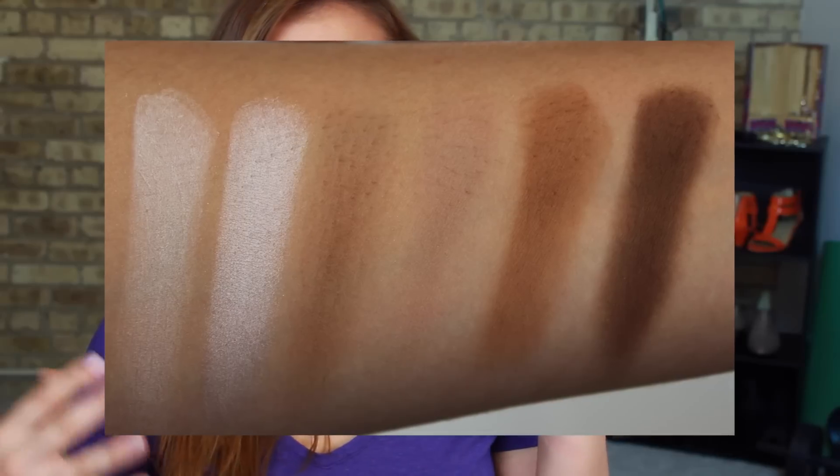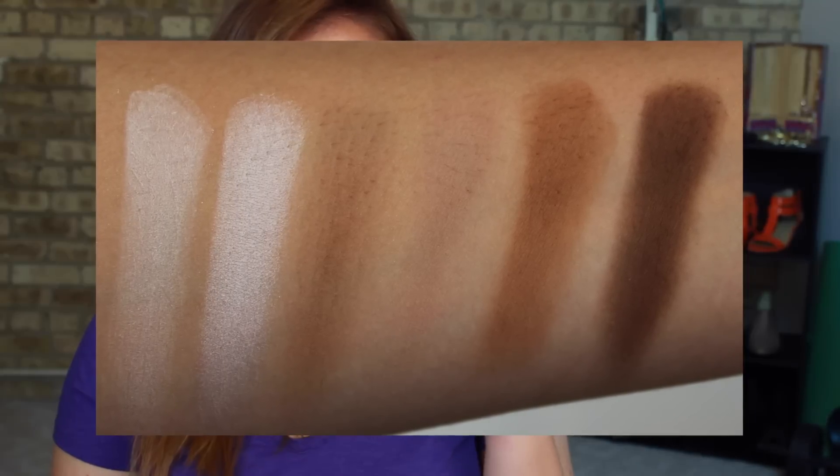So I wanted to pick it up, give it a go, let you guys know my thoughts. As you can see, the booklet is here — you open it up, and on one side you have two mirrors. One is a normal mirror, and one is a magnifying mirror, which is kind of nice when you're doing precision contour work down the nose. There's a contour diagram here that kind of details what you can do with all these powders.